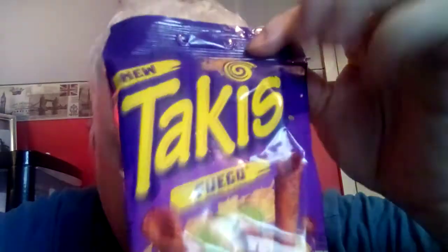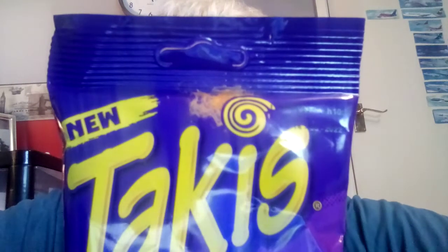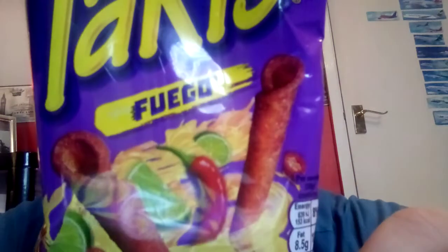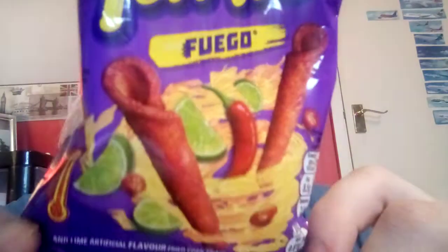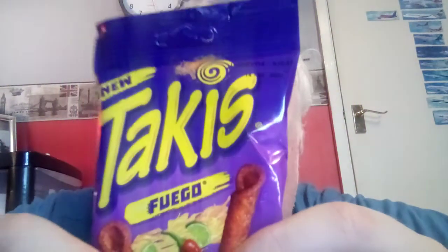That's why I bought the small bag. They did have a bigger bag which would have looked better for a thumbnail, but I thought just in case I don't really like them, I'll get a small bag just to do this video. So yeah, they're crisps or chips depending on which part of the world you're from. You can see there, very salsaey, you've got the limes there, and it says 'Face the Intensity' on the back.